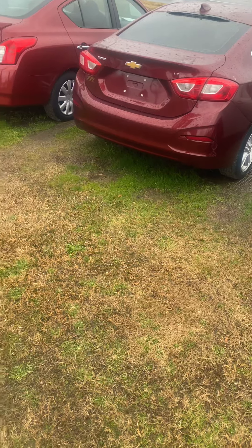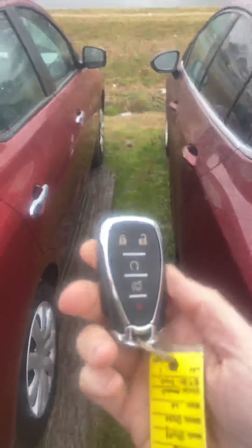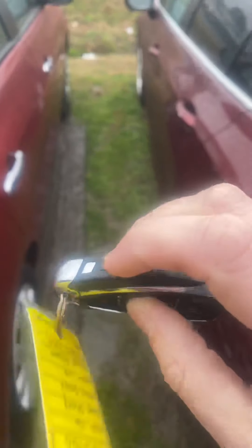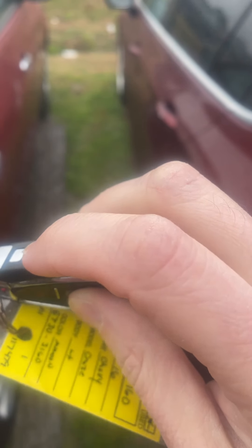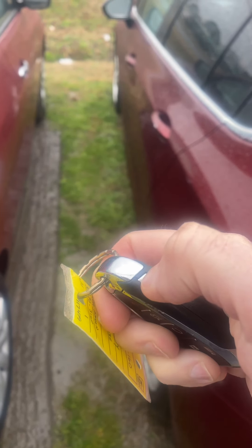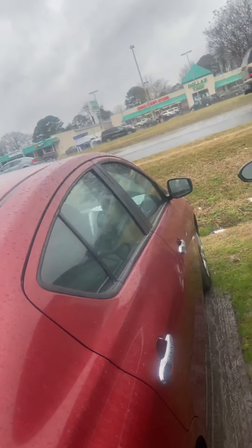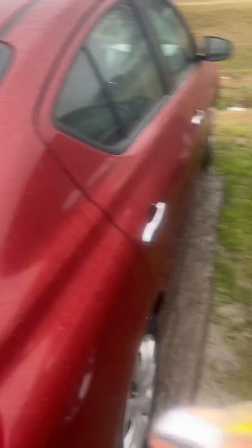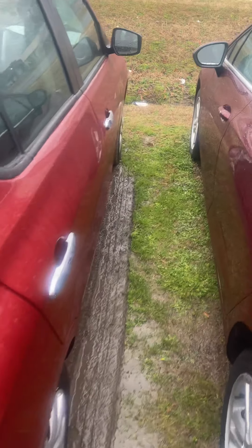So what you can do in that situation is get the manual key out of the electronic key fob. There's a little push bar — push that down and it's going to release the key out of the back.